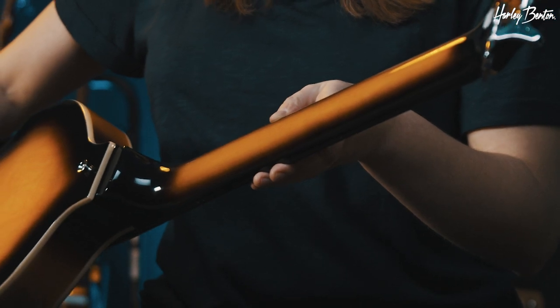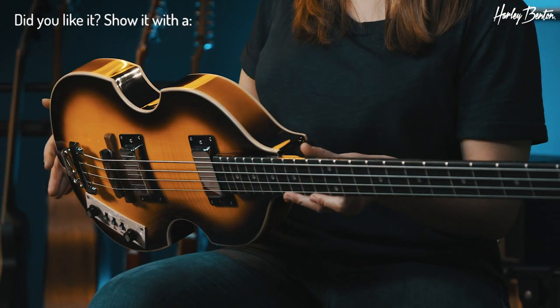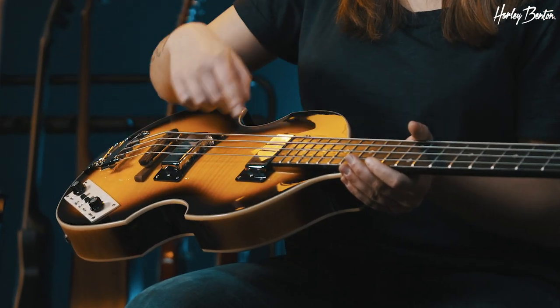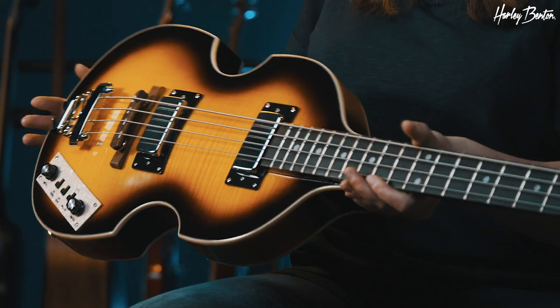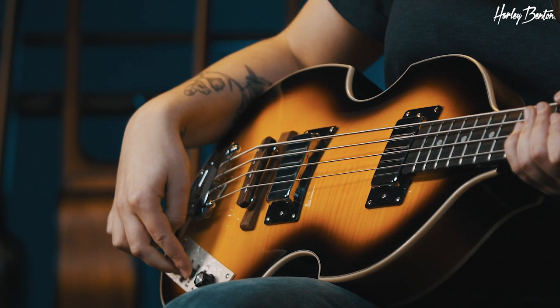So let's start with the neck. We have a maple neck in sunburst finish and an amaranth fretboard with 22 frets. The body is very beautiful — it's an arched basswood body with a flamed maple top and cream colored bindings. We have two humbuckers, two volume knobs, two tone controls, and this control is for rhythm and solo mode. The solo mode is basically a volume boost.